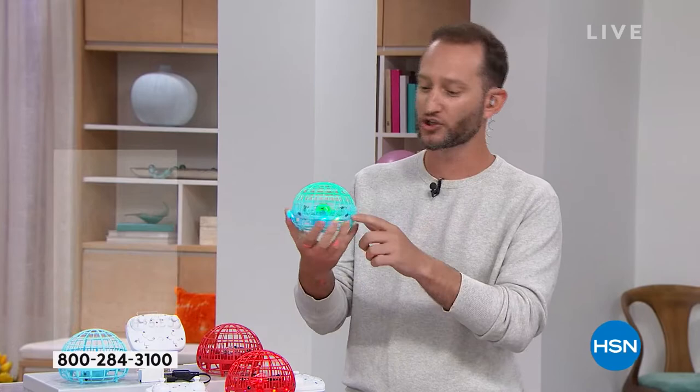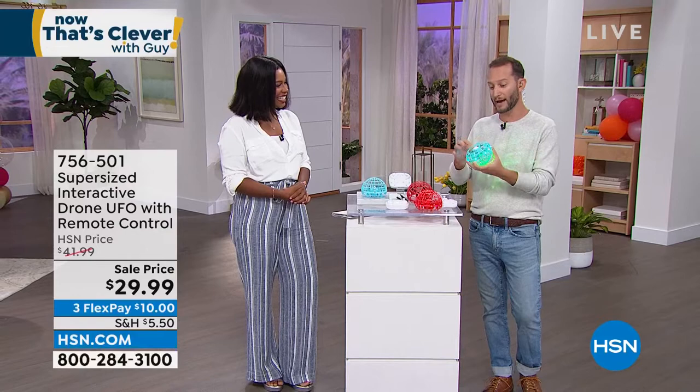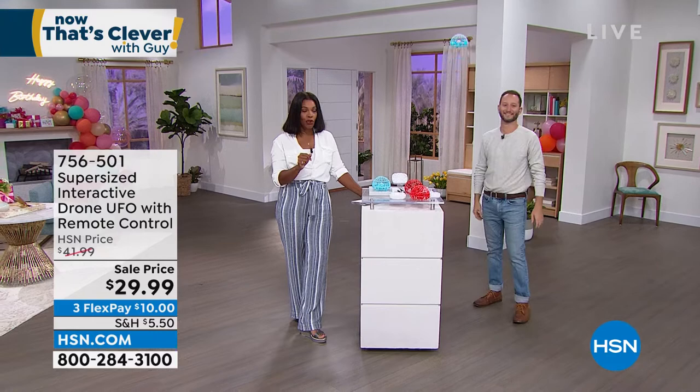The batteries are right here on the bottom — you pop them out, they're completely rechargeable, and it's got a really cool light show along with it. I'm so glad we've got these for you. If you're looking at this saying 'that would make a really great gift,' we've got it at a sale price. You get the drone of your choice in blue or red, plus the remote control. If you want to get a few as gifts, I'd suggest calling us or shopping on HSN.com — that's your fastest way.